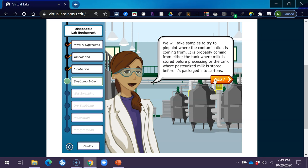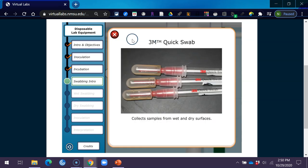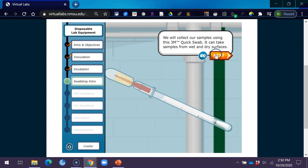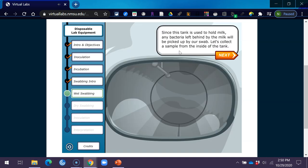We will take samples to try to pinpoint where the contamination is coming from. It is probably coming from either the tank where milk is stored before processing, or the tank where pasteurized milk is stored before it's packaged into cartons. We will collect our samples using this 3M quick swab, which can take samples from wet and dry surfaces. Before milk is pasteurized, it is held in this refrigerated storage tank — let's collect a sample from the inside.